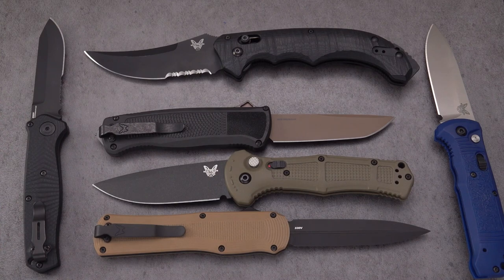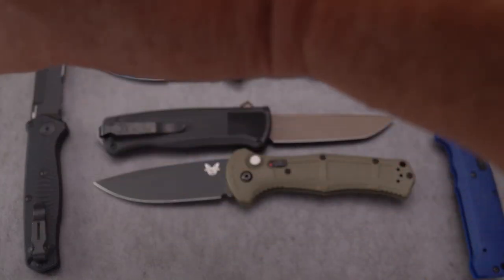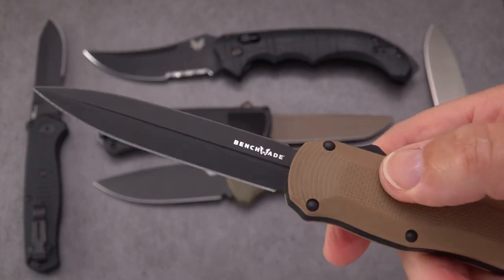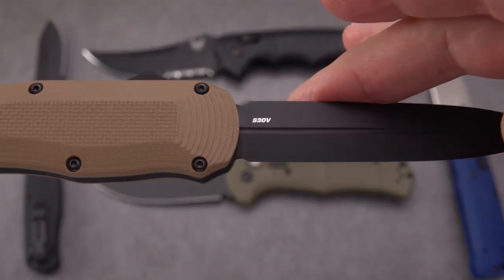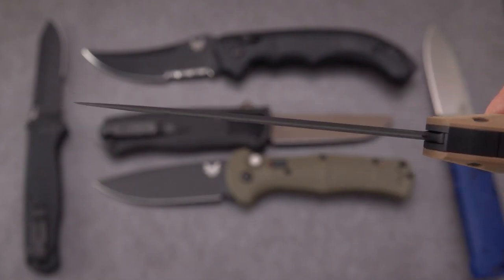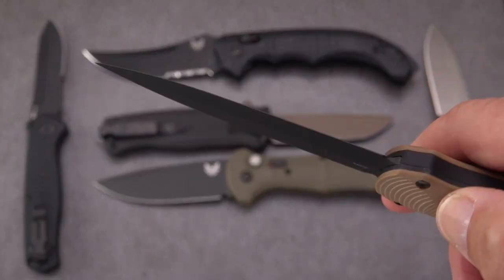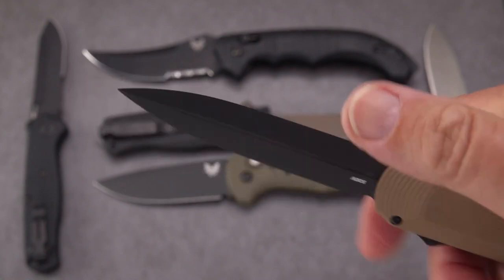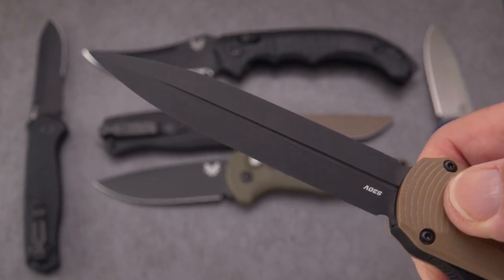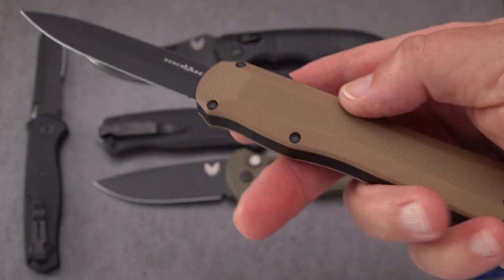Now we're going to get into the newer ones. This is the Autocrat, an out-the-front knife. This one is also S30V, which surprised me for a newer knife, but it might have something to do with how S30V holds up in thinner profiles — this is only about two and a half millimeters in blade stock. Interestingly it has a zero-degree grind on one side and a bevel on the other, almost along the lines of a chisel grind but not quite, since both sides are fully ground into a dagger style with a fuller down the middle.